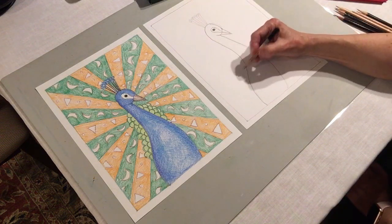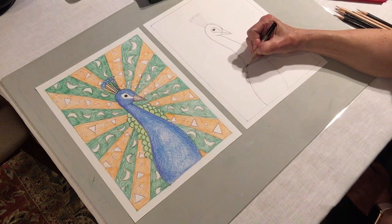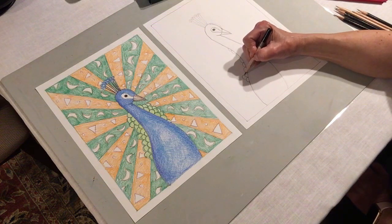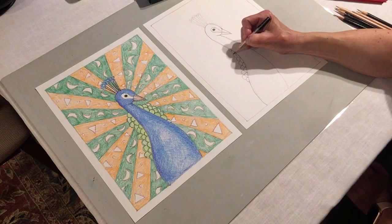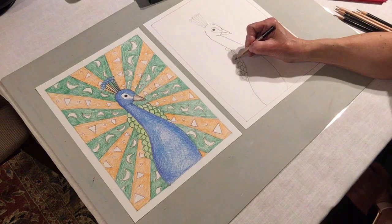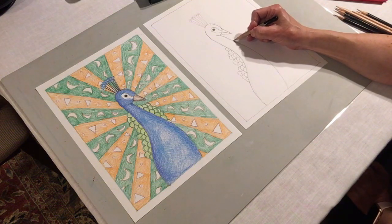Now I'm going to make some of these smaller feathers. We're going to do that by using a bumpy line. Do you remember the bumpy line? It goes out and comes back, out and comes back. We're just going to bump along the body and then bump along the feathers. They almost look like scales on a fish. The ones on top start pointing upwards a little bit, so we're going to put some of these in on the other side as well.